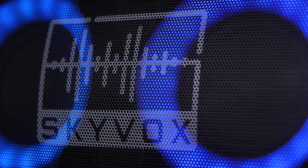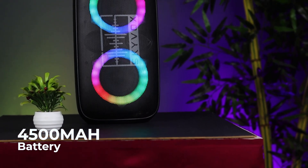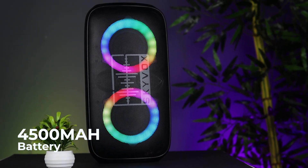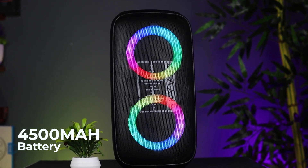If you are using the Skybox Party with your phone, you can use it as a speaker device paired via Bluetooth. It has strong battery capacity. We are going to talk about the music experience with the Skybox Party.